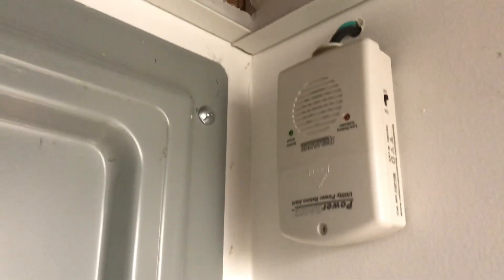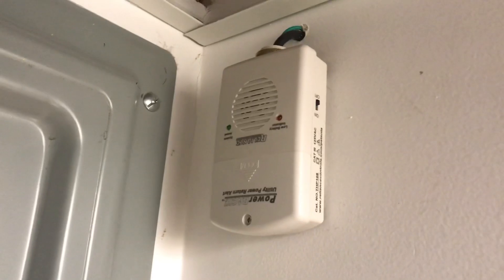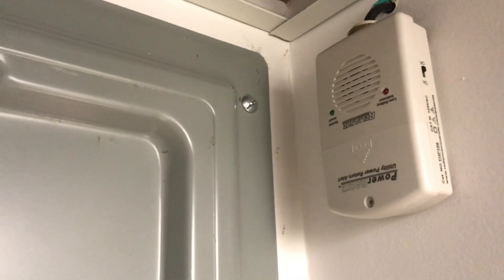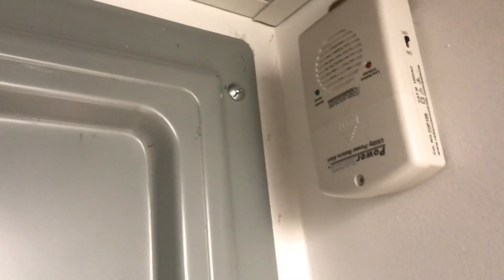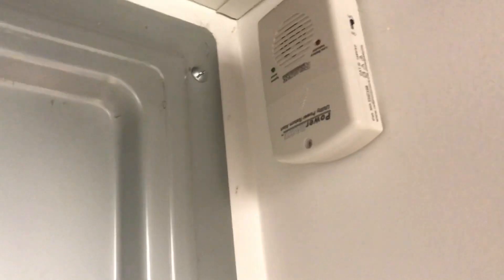Another nice-to-have — not necessary, but nice. I just bought this and hooked it up this morning. It's the same brand as the outside box, Reliance. It's an alarm. You wrap one wire — there's two wires: a green ground wire you connect to your grounding block in the breaker box, and the white one wraps around the main. It's got a super loud alarm. When your city power's off, you turn the alarm on. It won't sound until the power comes back on. It tells you when your power's back.